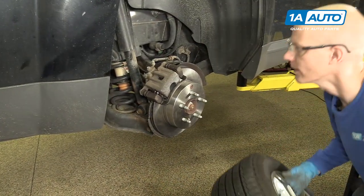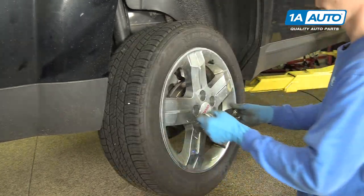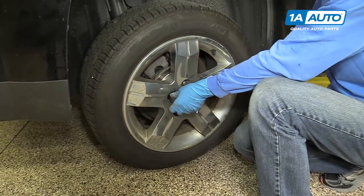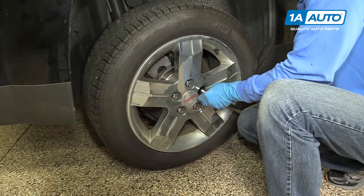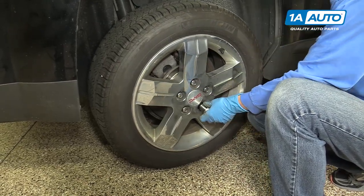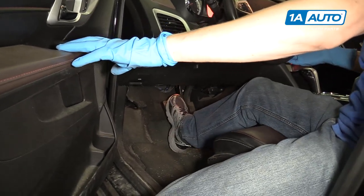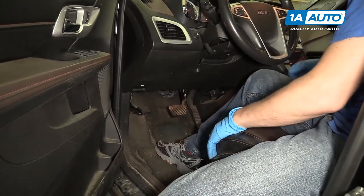We're now at a point where we can put the wheel back on. We'll loosely install all of the lug nuts by hand. With the vehicle back on the ground, you can torque the lug nuts to 125 foot-pounds — make sure you do it in a star pattern. The last thing you want to do is get in the vehicle and pump the brakes a few times, so the brake fluid goes out to the calipers and pressurizes the whole system. Now you'll feel a nice firm pedal and you're safe to start the vehicle.